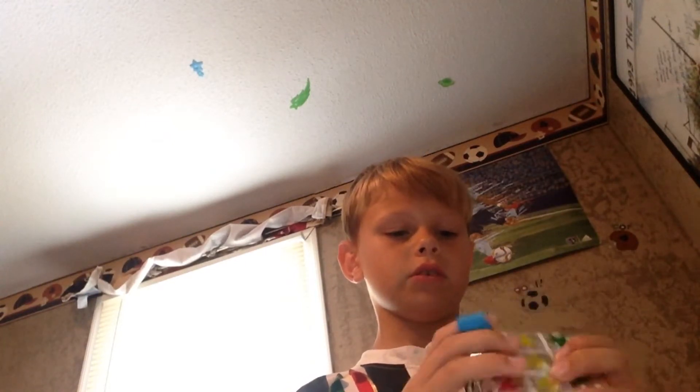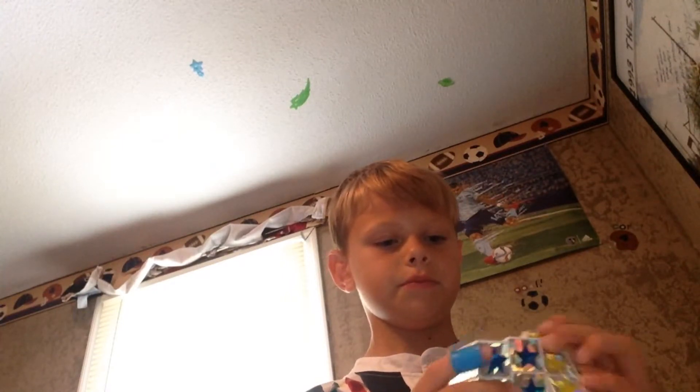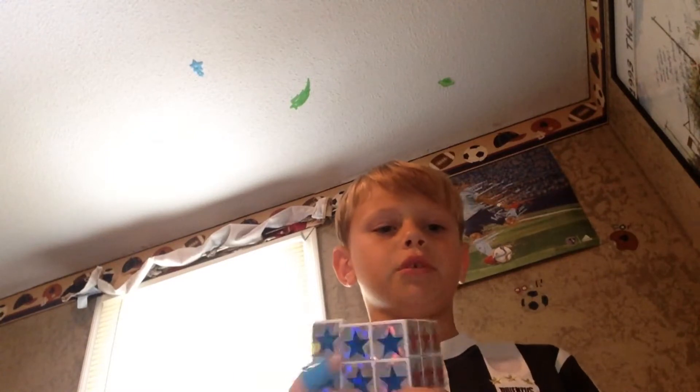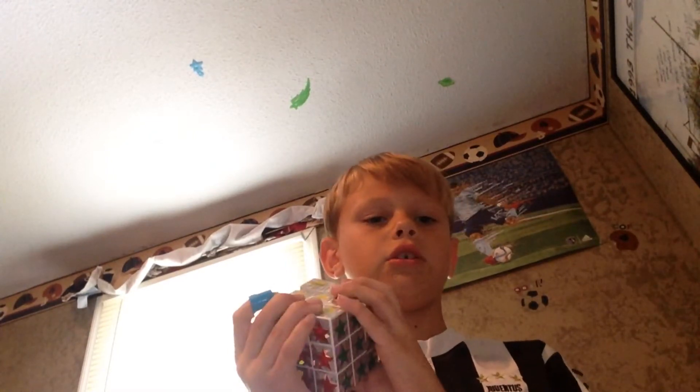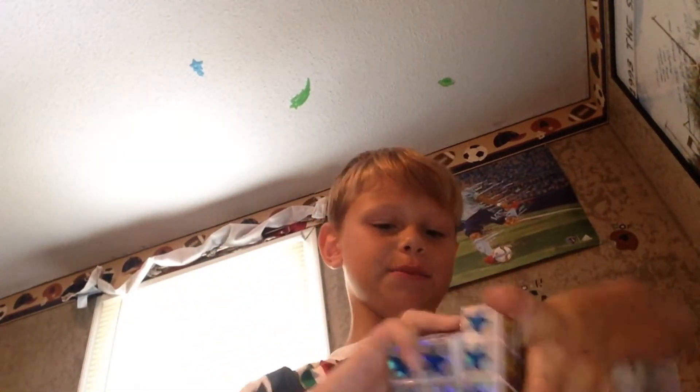Alright, let's solve the front side. It's an okay cube — it's not bad. I just solved it. It's a very, very simple cube. I like it. I mean, it's a good starter cube. My problem is that's super hard. But this is just the cube I got.